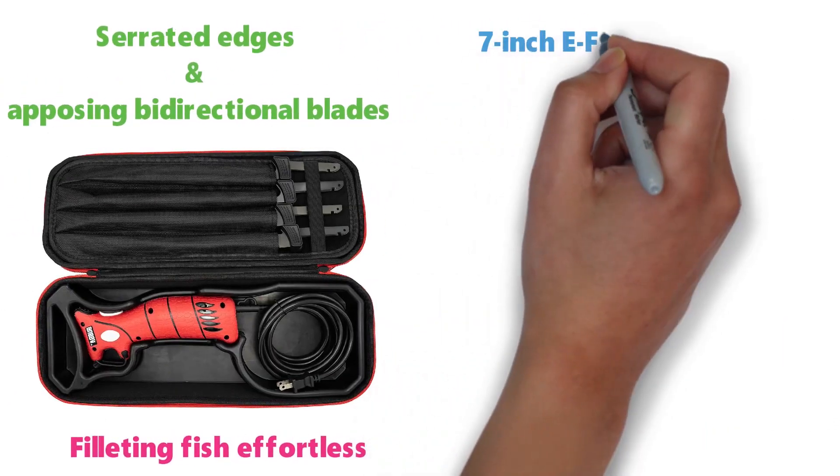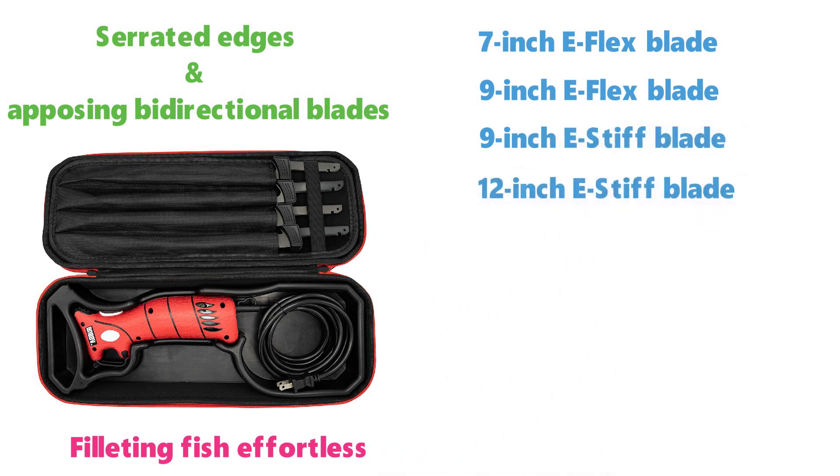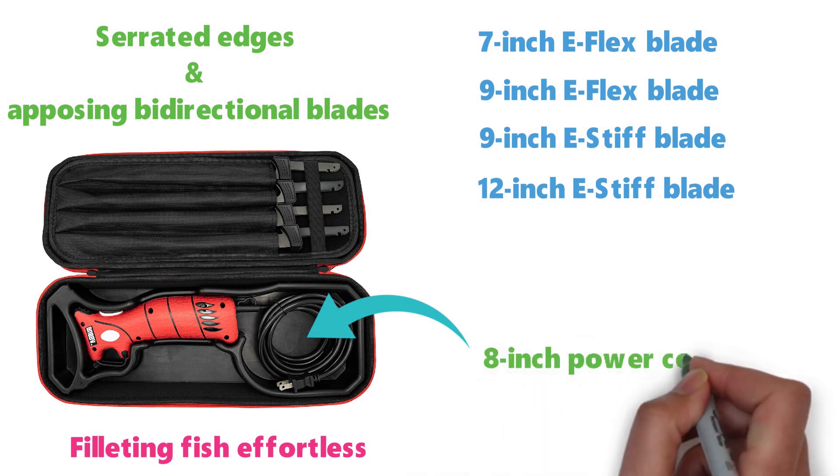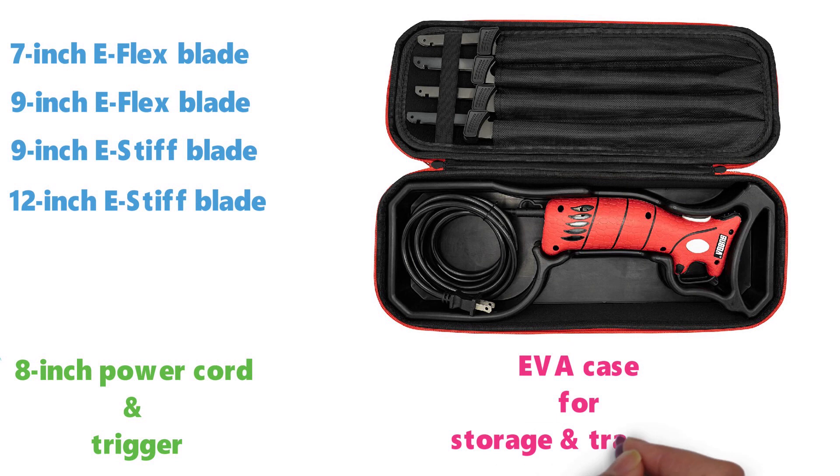The blades include a 7-inch E-Flex blade, a 9-inch E-Flex blade, a 9-inch E-Stiff blade, and a 12-inch E-Stiff blade. The Bubba electric fillet knife is fitted with a long 8-inch power cord and a trigger. It comes with a premium EVA case for storage and transport.